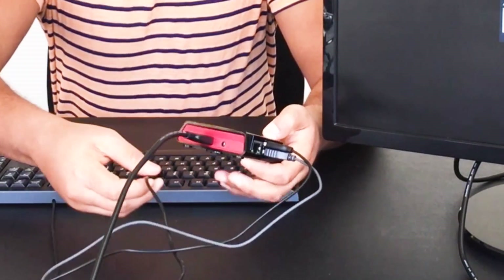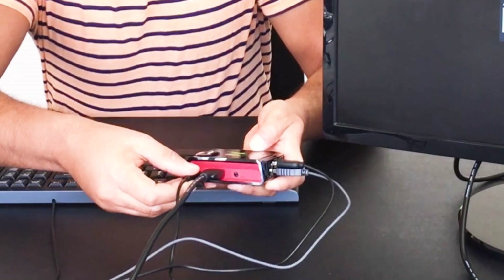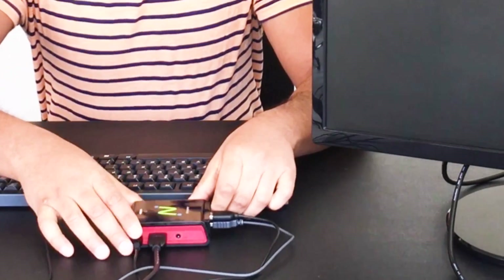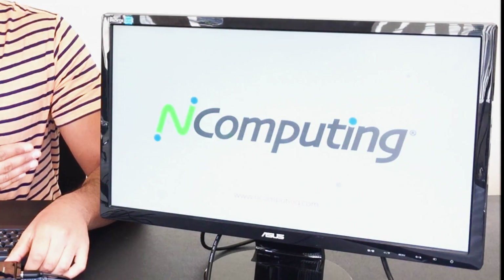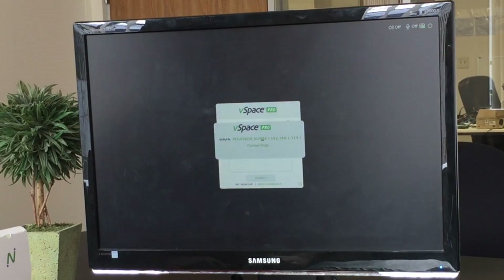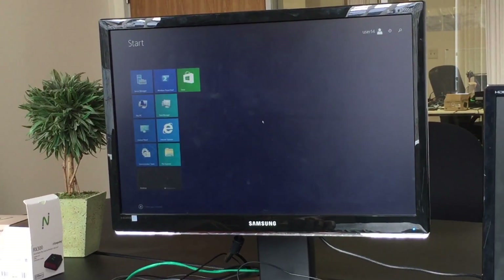The last bit is connecting the power cord to the side of your RX300. You'll notice once you plug in the power, the RX300 automatically powers on. Once the system boots up, you now have access to a Windows OS and can use your thin client like a full functioning PC.